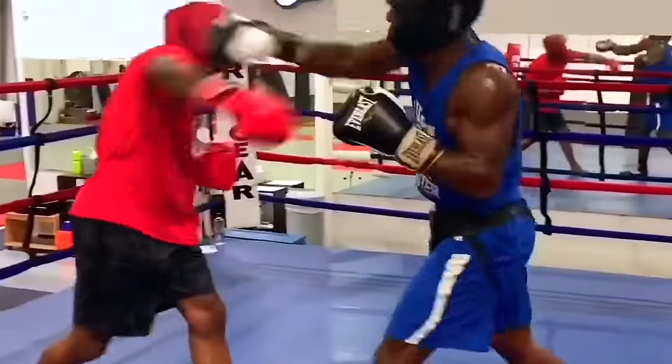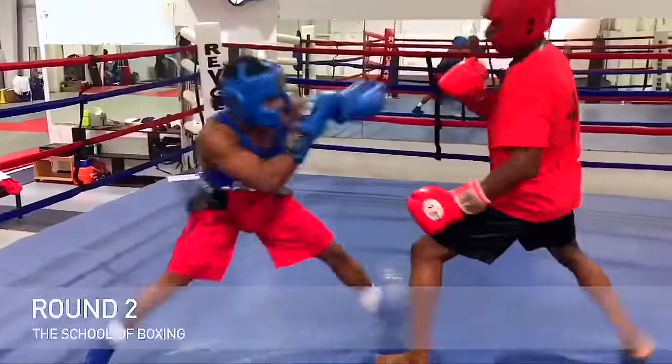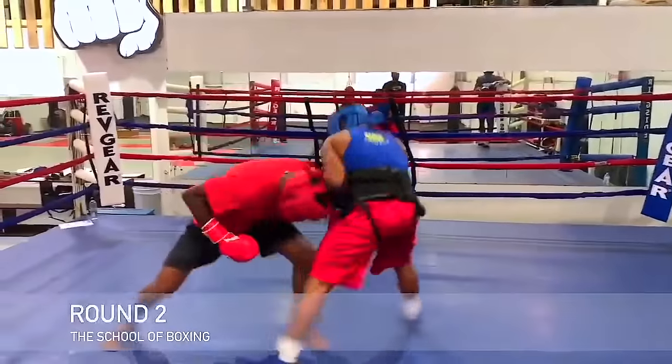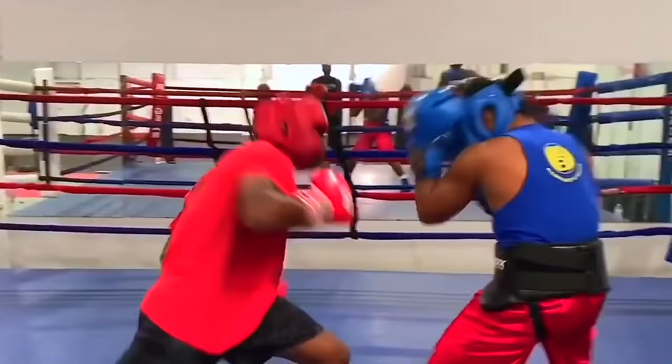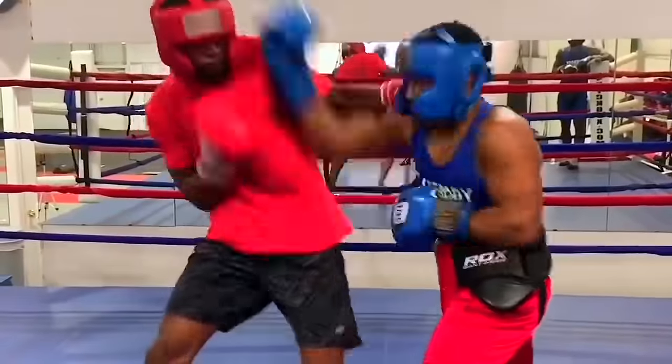Counters the jab, counters the right hand. Knows how to change levels and throws his punches in bunches. As you can see there, he changes levels and comes up with the hook, right hand, consistently knowing how to plant his feet and keep his knees bent.